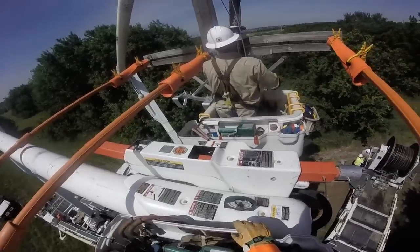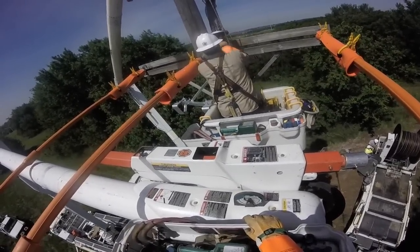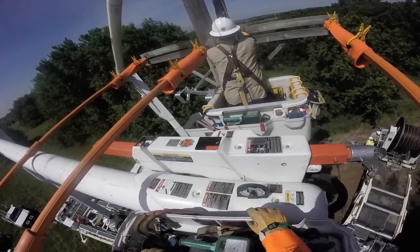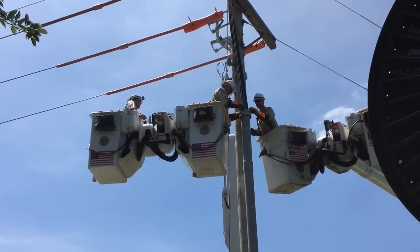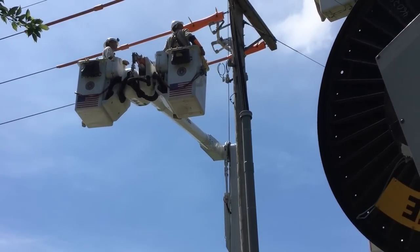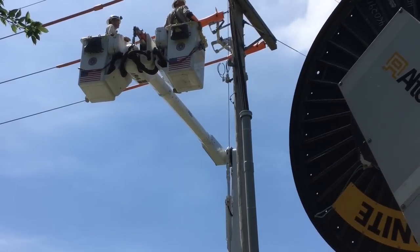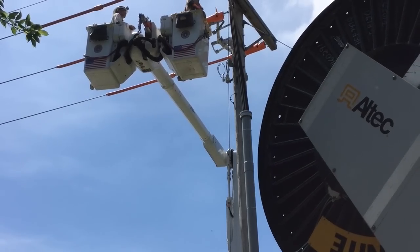He's going to continue to work that collar and plate assembly down on the cable. Next we see that the cable is in place, with both bucket trucks working on securing it down. As they pull away from the pole, you see to the right a cable pulling reel come into the frame.